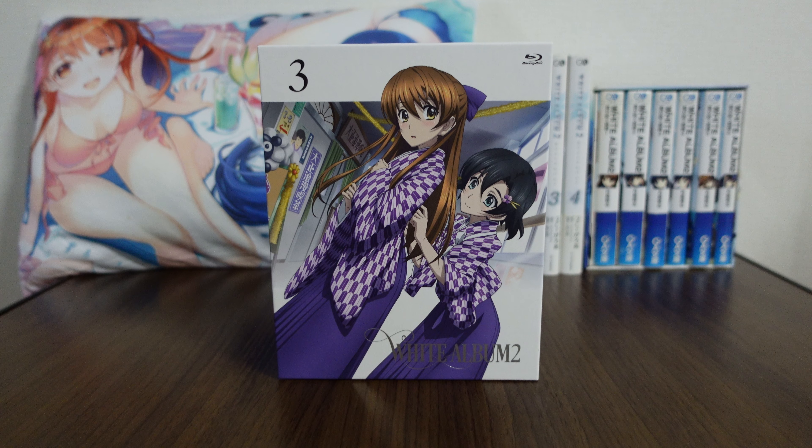Hello, and welcome back to another merchandise review from White Album 2. Today we are checking out Volume 3 of the Blu-ray series from the White Album 2 anime.